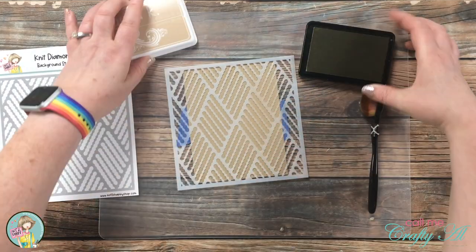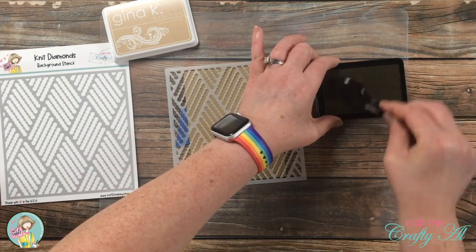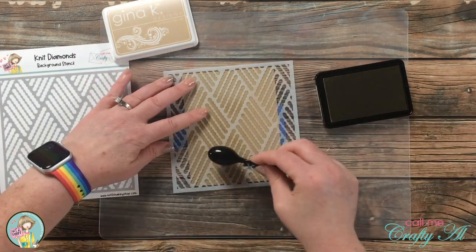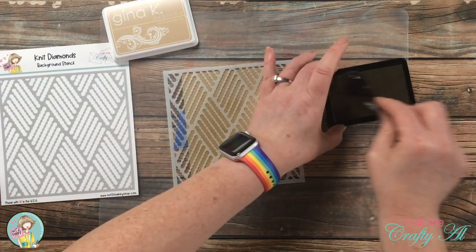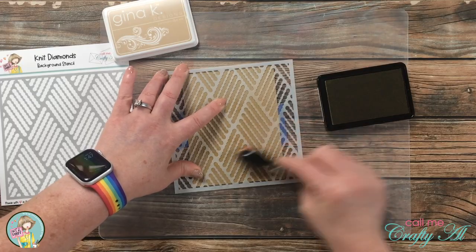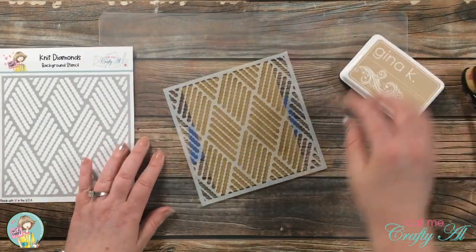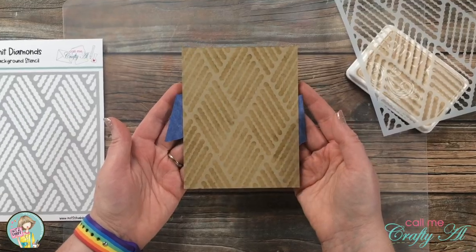To get started on the card today, I did the ink blending — I held my piece of craft cardstock in place with some blue painter's tape and used a blending brush along with a sand colored ink. I just wanted a very muted, monochromatic look for this background piece. Once I thought I had everything covered, I did peel back the stencil a couple times to double check, and once all areas were inked in, I cut the piece down just a little bit off camera.